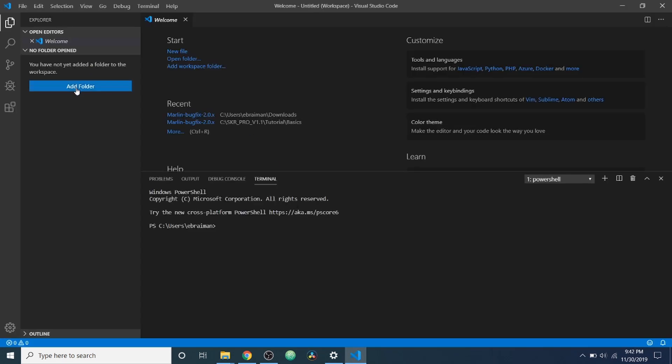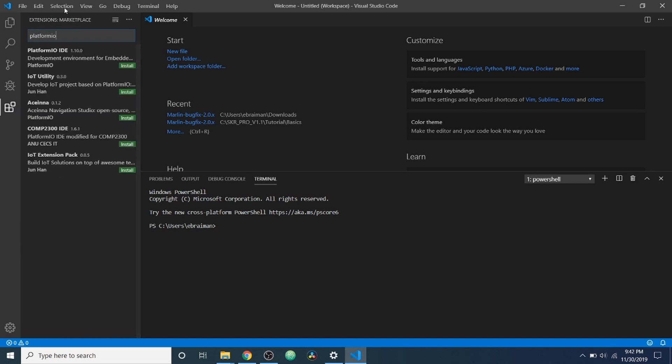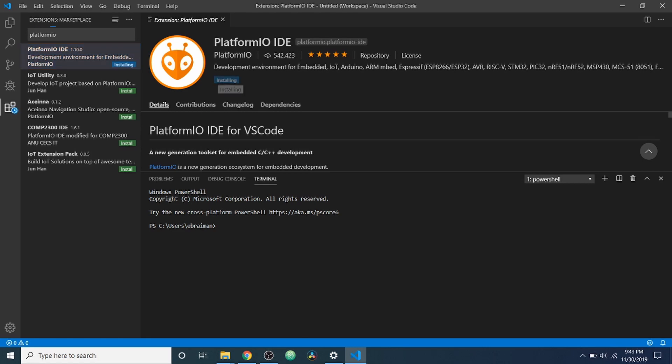After it finishes it's going to ask if we want to open it, so we'll say Finish and let it open. Inside here we need to familiarize ourselves real quick. This is your Explorer, this is your Search, this is your Source Code Control for something like Git or SVN, then you have your Debug, and then you have your Extensions. In this case we're going to load the extension for PlatformIO. I'm going to click on Extensions and search for PlatformIO. At the very top of the list it has PlatformIO IDE, so we're going to click on that and then click Install. This may take a moment and it may request that you install other things as well.